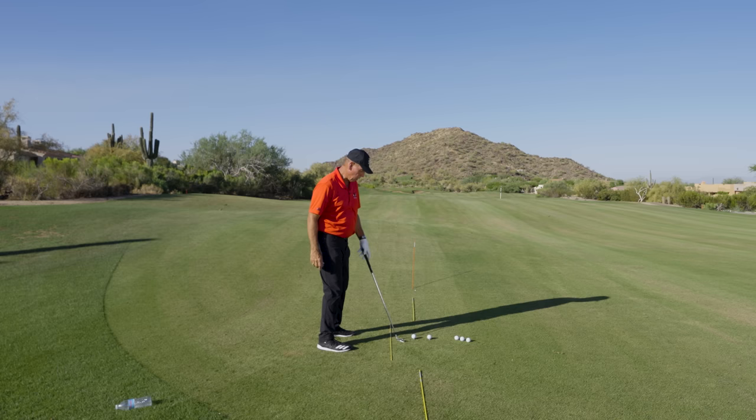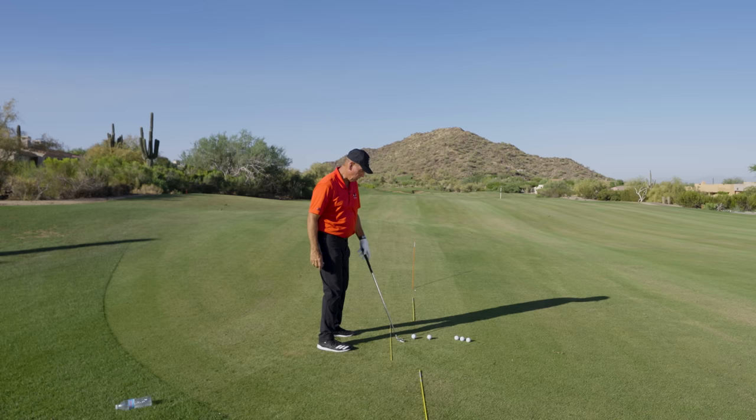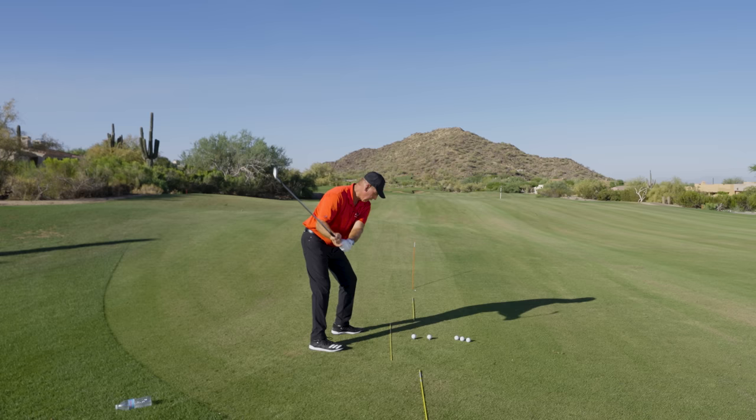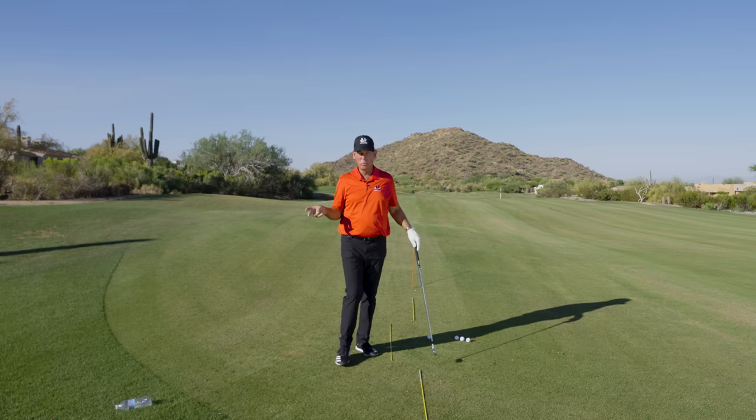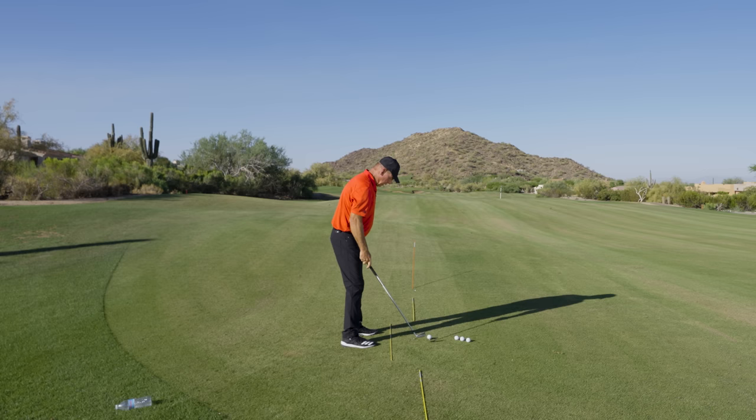I was watching the other day on TV watching a tour event, and almost every one of these guys — especially when they're trying to hit it hard — they all set up and right before they hit it they drop their right foot back. Why? Because that helps them get their right hip out of the way, gives them a lot more time to hit the ball, and gives them a bigger turn. Bigger turn means it goes farther and is more consistent.